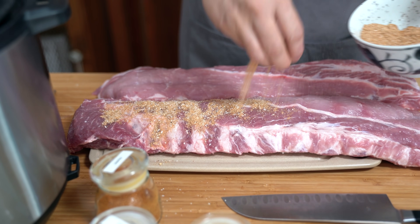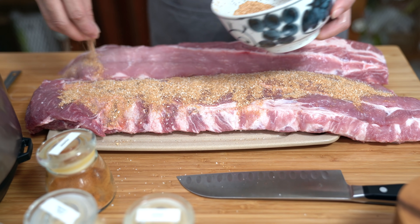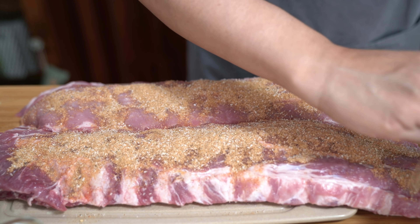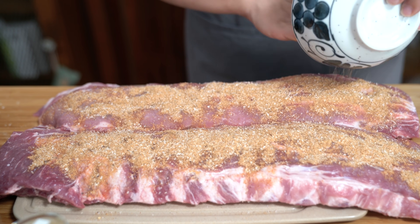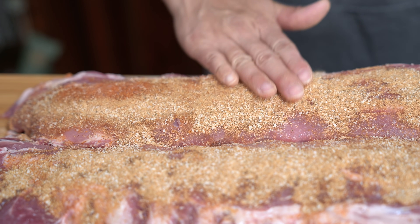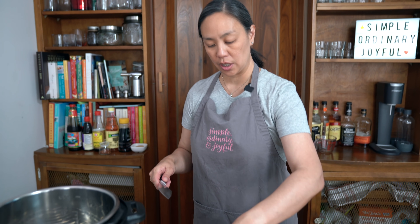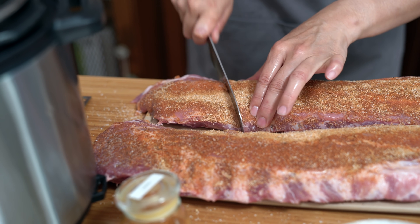I'm going to use half of it on one slab and the other half on the next. I'm just going to rub it in. And I'm going to cut them into slabs of about three to four ribs each — that just makes it easier to get them into the pot and also for serving.